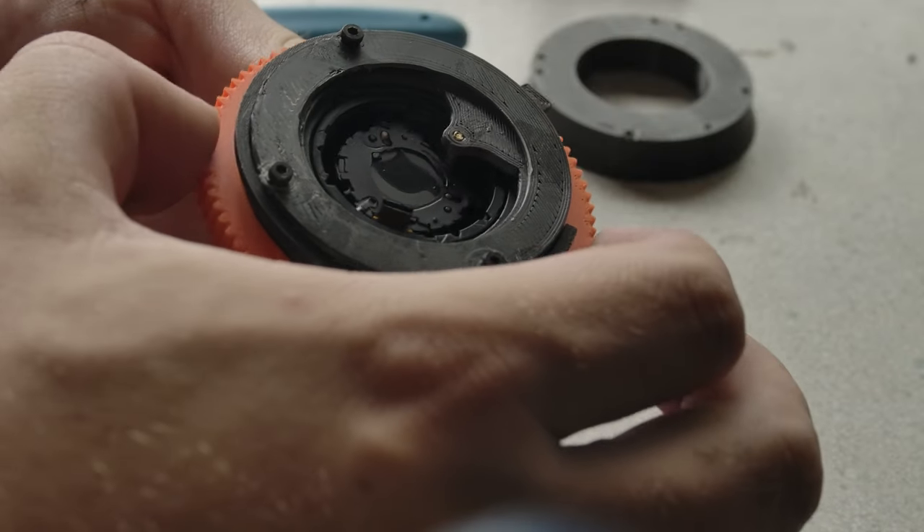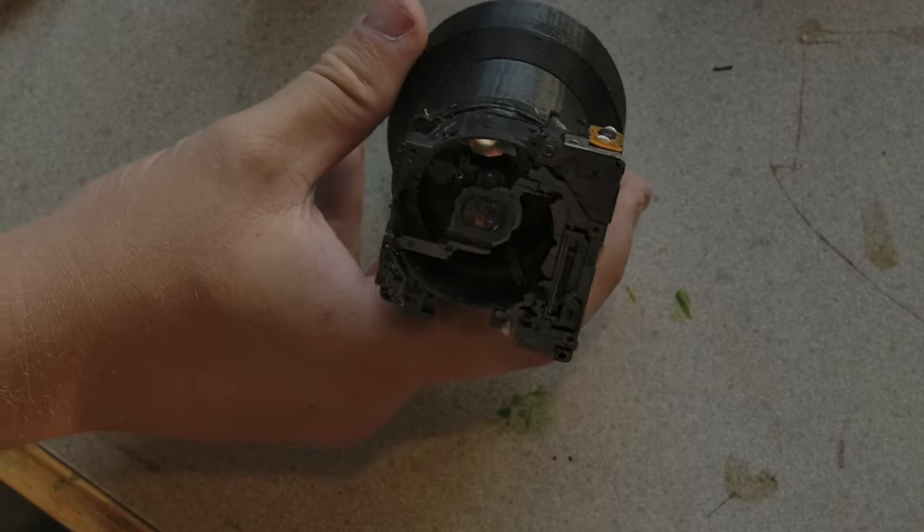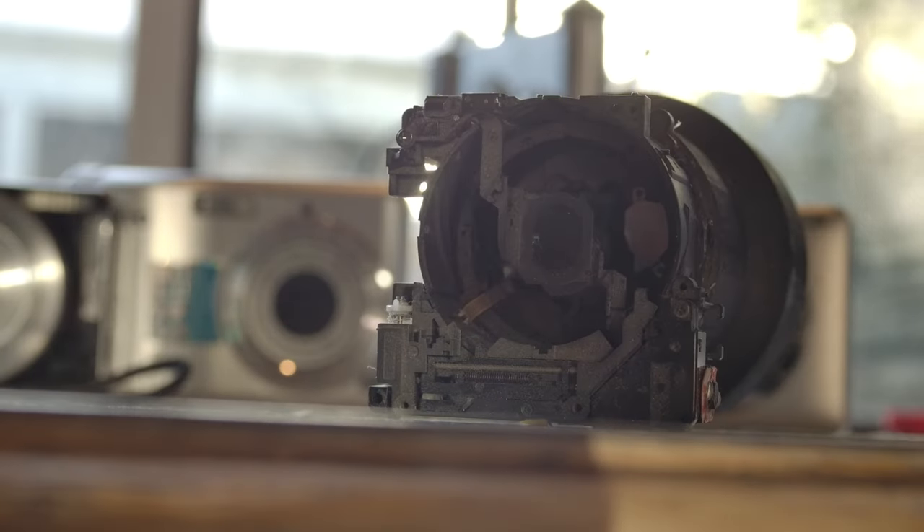This is not my first time trying this. Some years back, I made this monstrosity to mixed results. That old lens had no adjustments for the optics, which is something this new design changes.